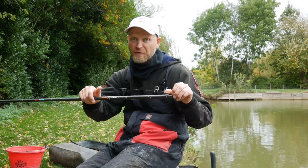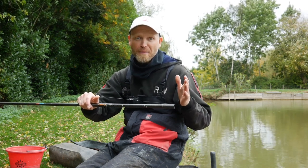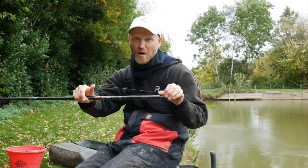So there you go — I told you it was a quick tip. But if you're into your winter pole fishing with lighter baits — expander pellets, maggots, pinkies, or even fishing natural venues with baits like bread punch — it's well worth a try.